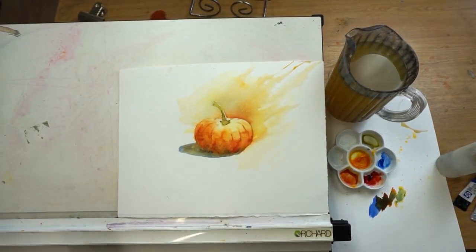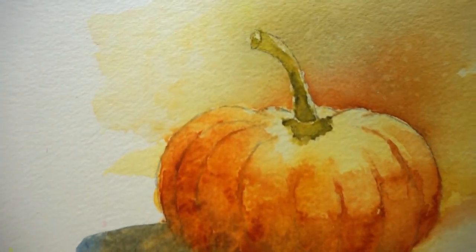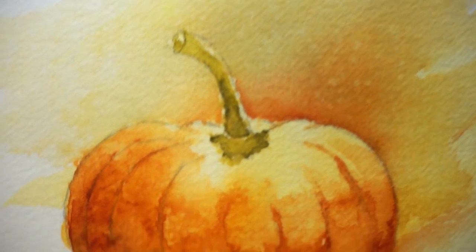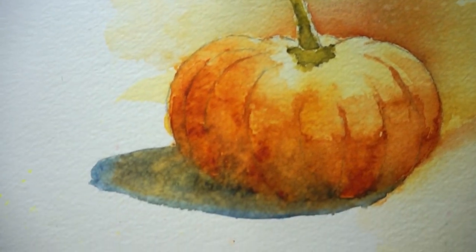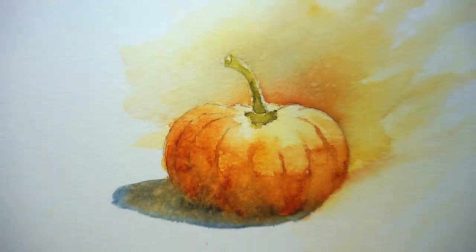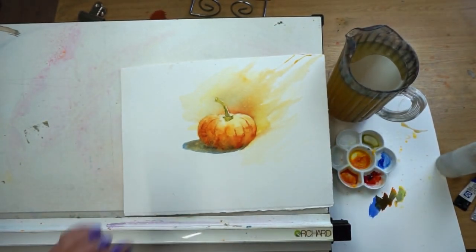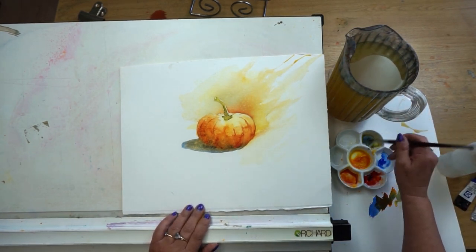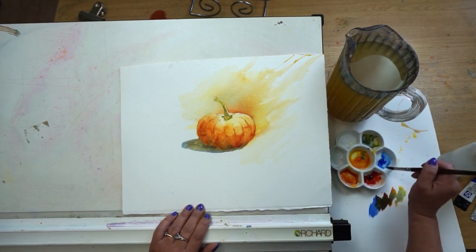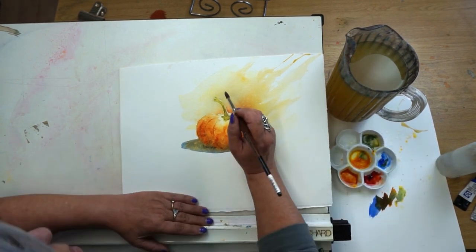Mine is nice and dry now. I'll hold it up — look at all that lovely texture we've got just by spraying with a water bottle. It is about being brave enough to do that and also controlling it, and that takes practice. Knowing when to stop — that's the question. I feel I need just a few more little darks, so I'm going to take some darker green, the cobalt blue and the lemon yellow.